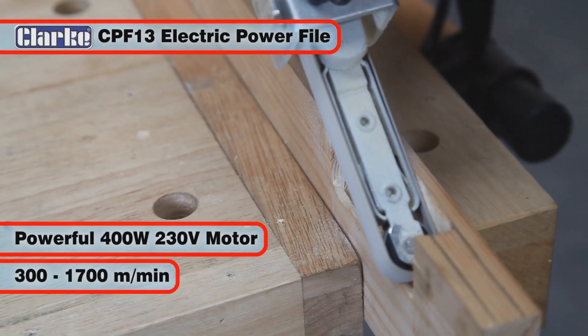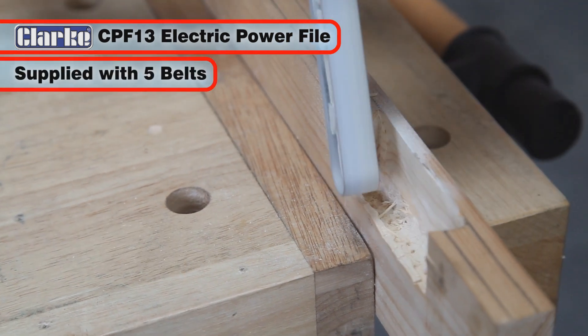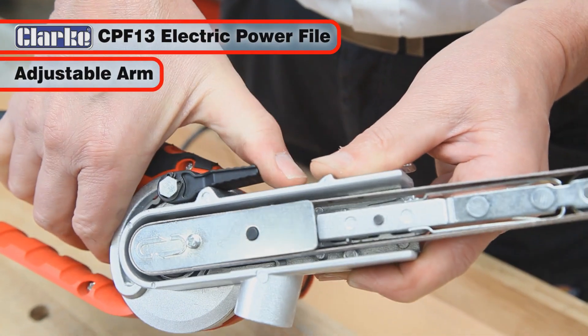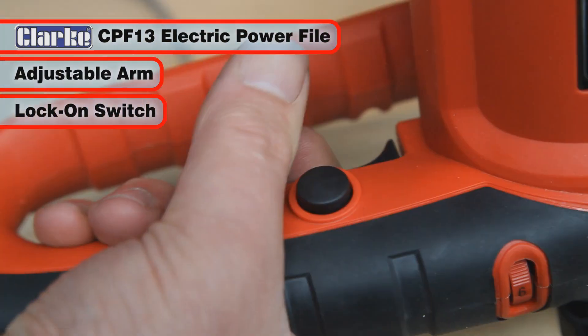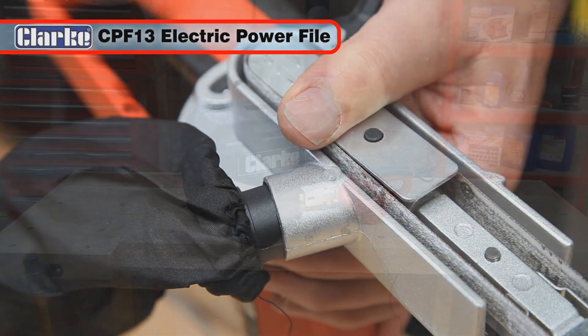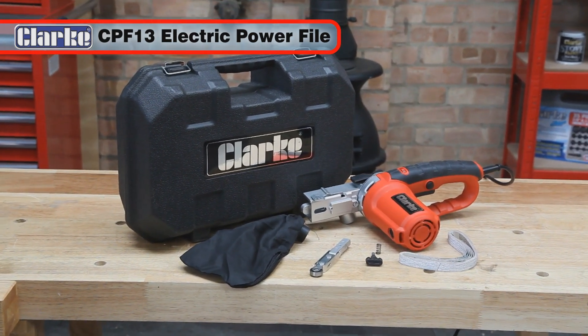The Clark CPF13 electric power file has a powerful 400-watt, 230-volt motor with a variable speed of 300 to 1700 meters per minute and is supplied with five assorted sanding belts. With its adjustable sanding arm to suit the needs of the user, lock-on switch for continuous working, and in-built dust extraction facility, you may well find the CPF13 to be your most used workshop tool.